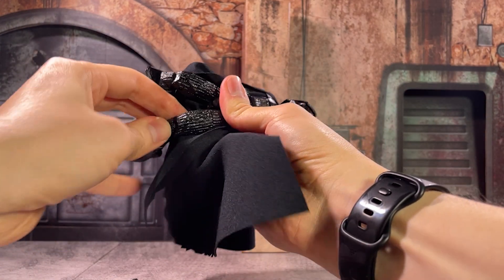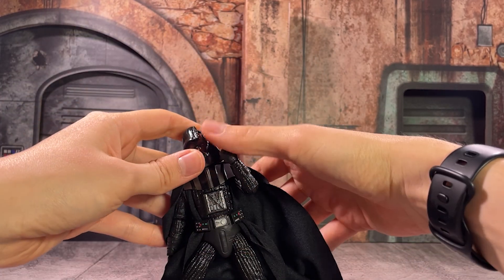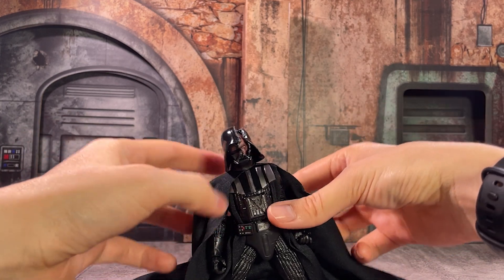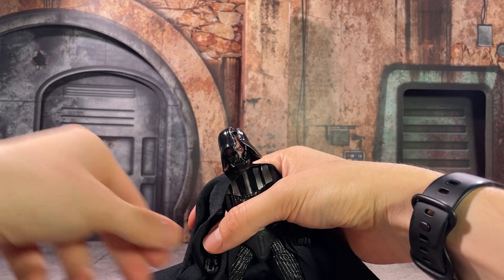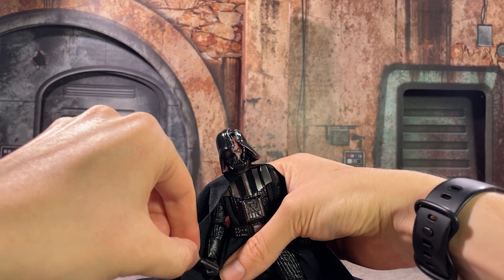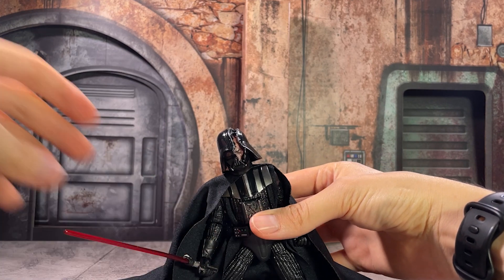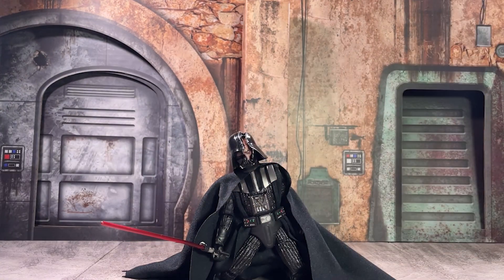All in all, I think this is a hit or miss figure for a lot of people, as there's not a lot of changes from a conventional Darth Vader. But if you're a fan of Kenobi or just looking for what is, in essence, a quality made action figure, I definitely recommend picking this one up — I'm a big fan and he's already got a pretty good place on my shelf in this pose right here.